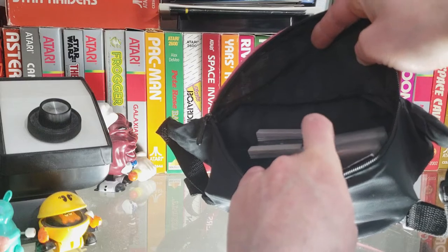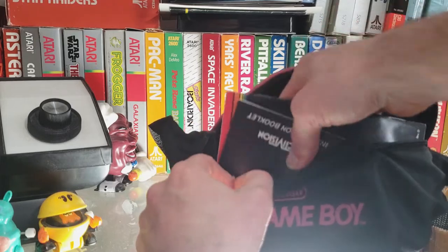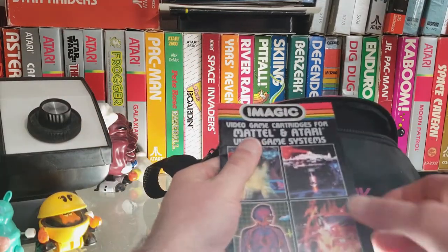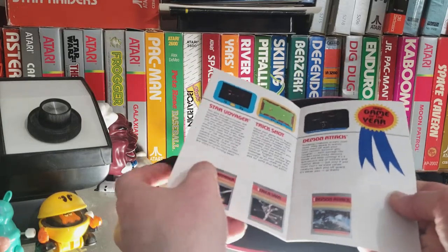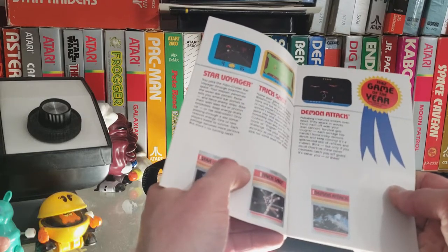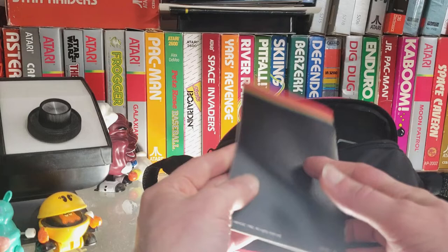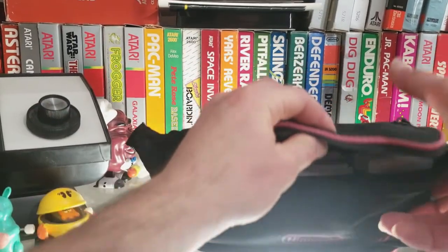I really wouldn't try jamming any more in there. Of course you can fit manuals in the front here. What I always like to carry around: the iMagic Atari game catalog — because who wouldn't want to look at screenshots of Dragon Fire, and yes, Game of the Year, Demon Attack — I would agree with that sentiment, but then again it's written by the people trying to sell you the games. Beauty and the Beast — never played that one.